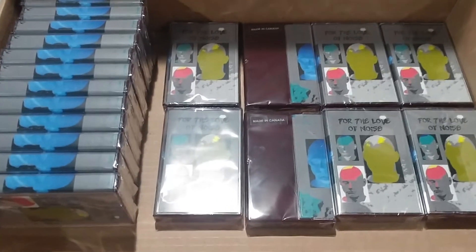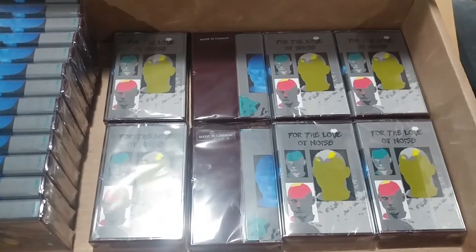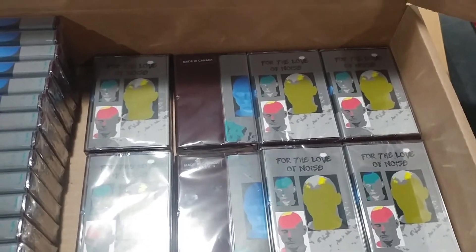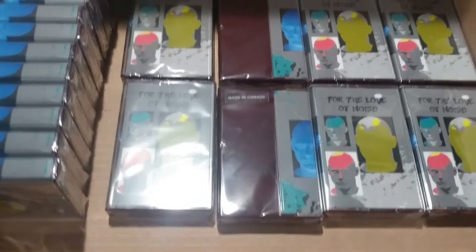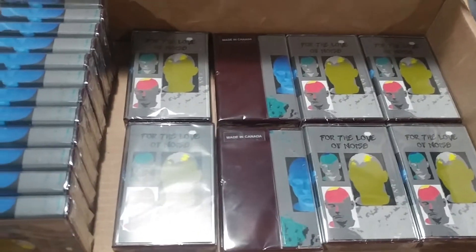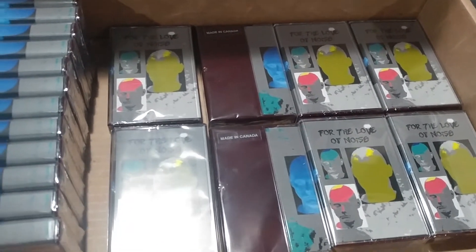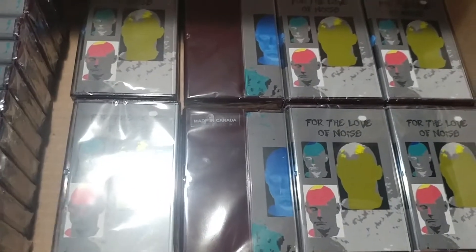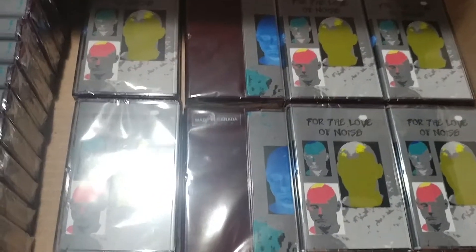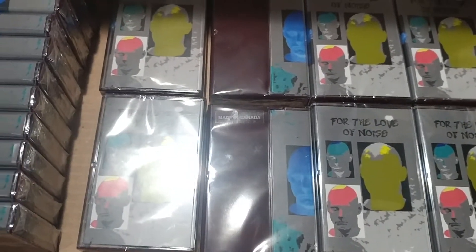So these are the tapes that were made for the charity, and if you forgot what charity that was, it is for Project South. How these are going to be sold is they're going to be $10 each, but if you do want to pay more than $10, you can. And regardless of how much you pay — whether it's $10, $15, $100, $1 million — it's going to go to the charity.